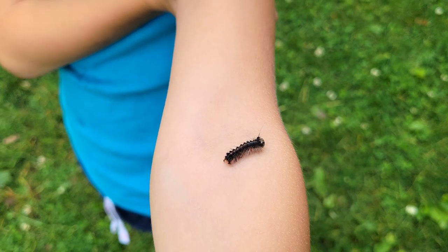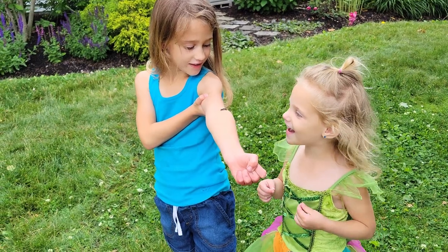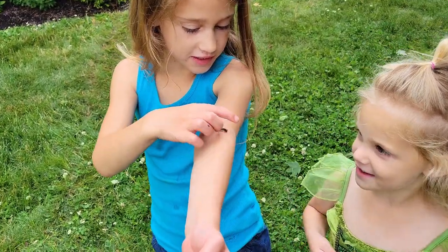The girls found a gypsy moth caterpillar and named it Shadow, and they played with it all afternoon and then put it in their butterfly cage.